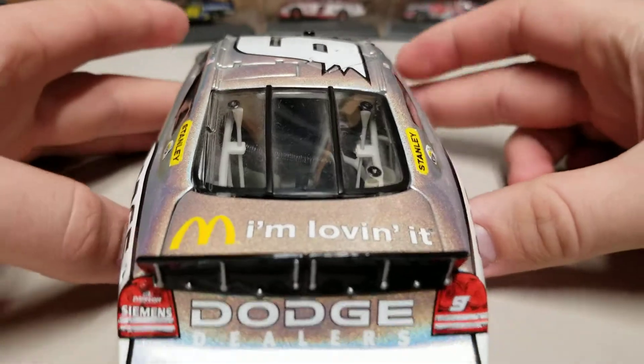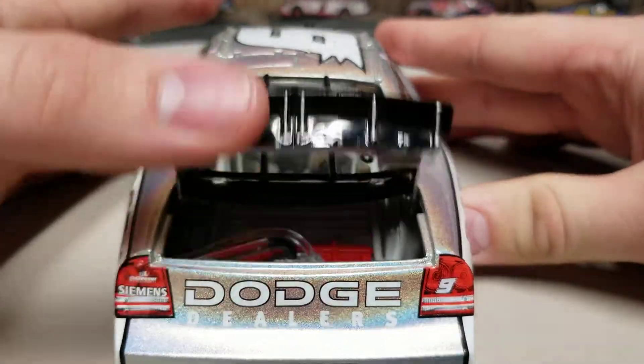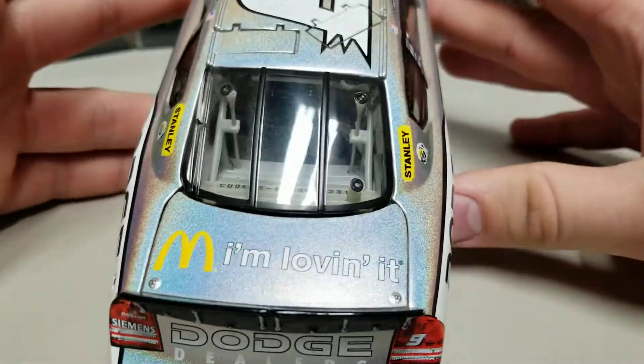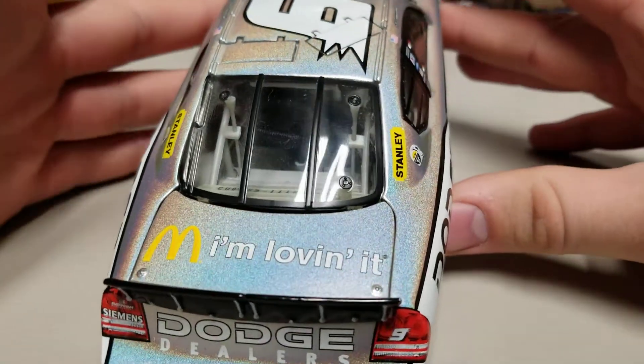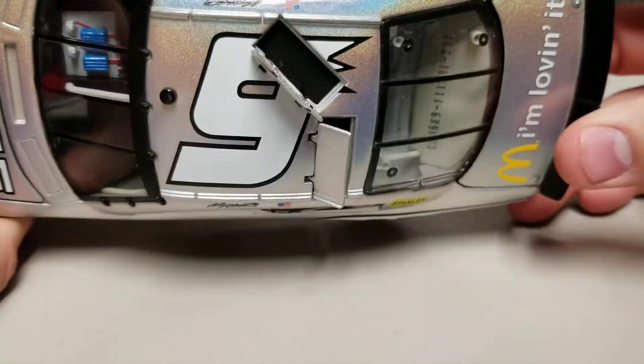We've got Dodge, Mopar on the back, McDonald's, and Dodge dealers. As I said, this is where you got all of them with that chrome finish. Fuel cells in the rear there. Did number is 231.